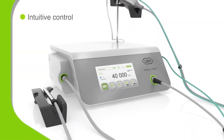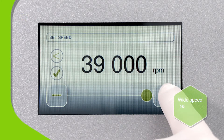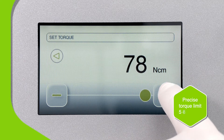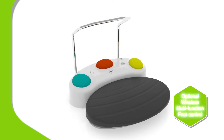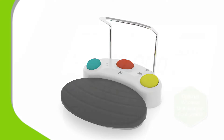ImplantMed Plus stands out with its clear and colorful user interface. Simply choose the speed you need, select your required torque setting and you're ready to go. Functions can also be accessed using the foot control, so you can do all this and much more at the tap of a toe.